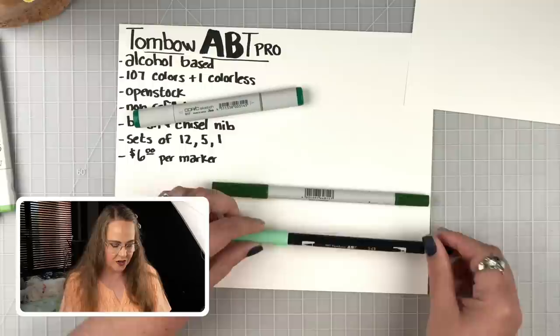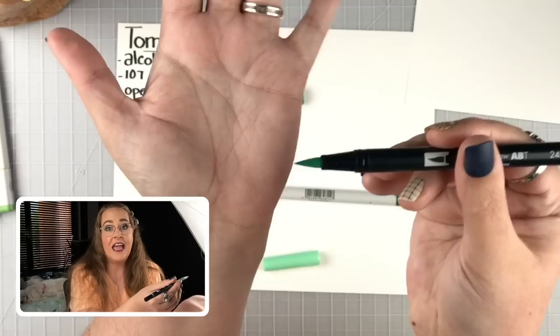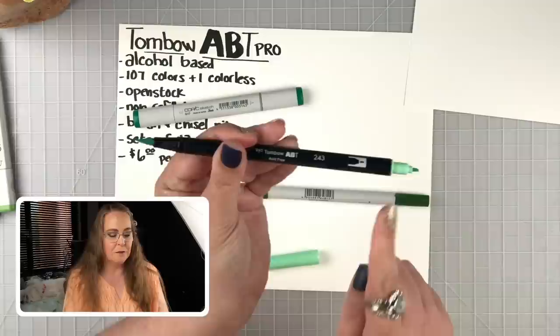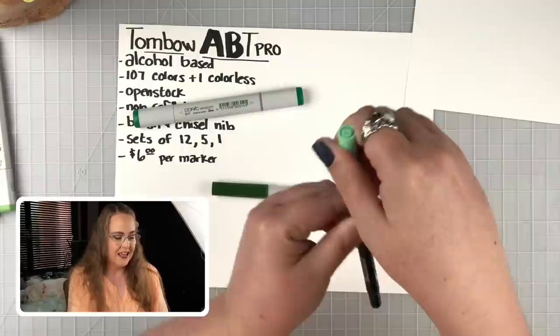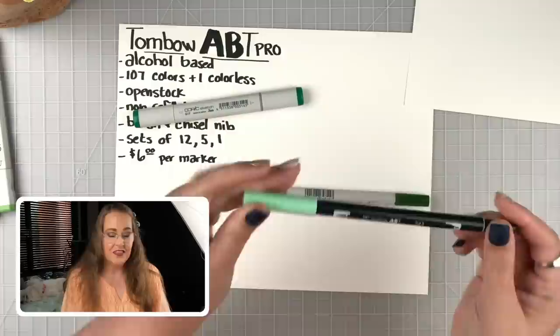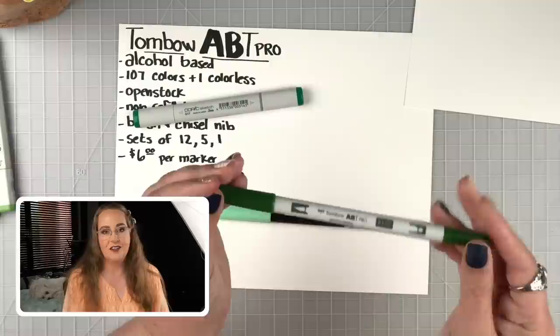They feel good in the hand — pencil-shaped, not off-balanced at all. I've always been a fan of the Tombow markers. What we love about the water-based markers especially is that beautiful brush tip on the end — great for coloring and hand lettering. On the other end it has a bullet tip. The caps stack on the end, which is really nice. They come in around 107 colors and they are fantastic.